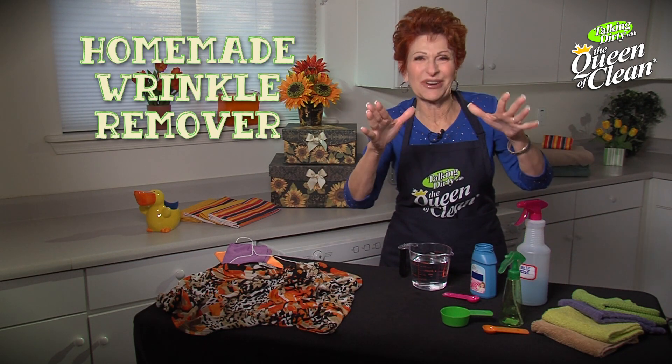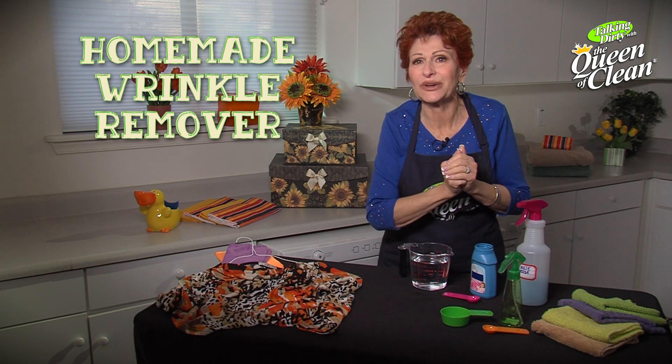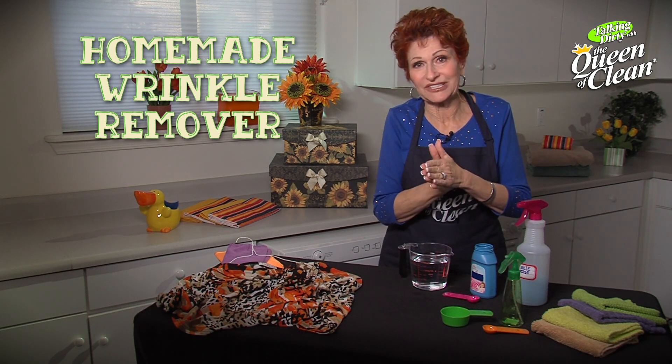Today it's all about life's little wrinkles. Well, no, not really. It's about the wrinkles in your laundry. We're gonna make a great wrinkle remover today.